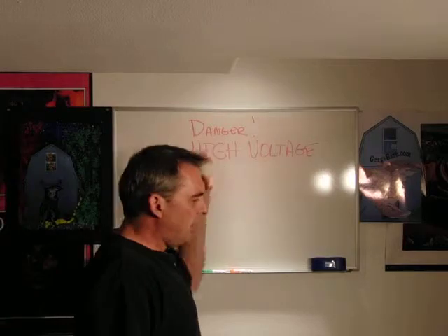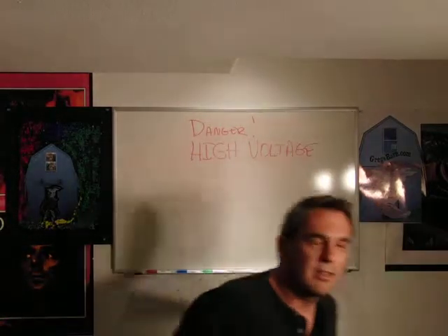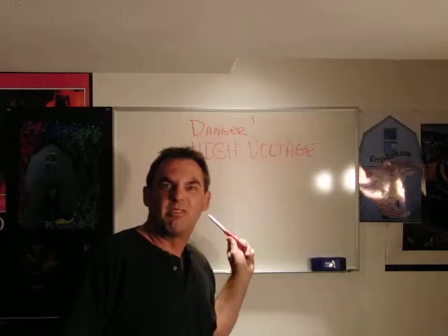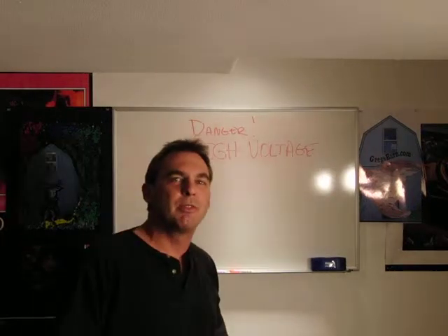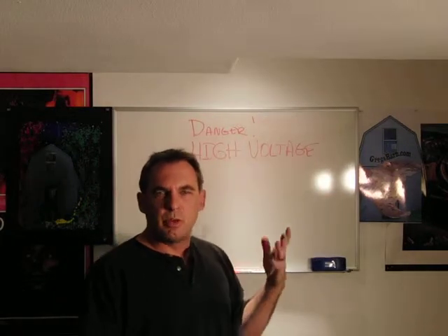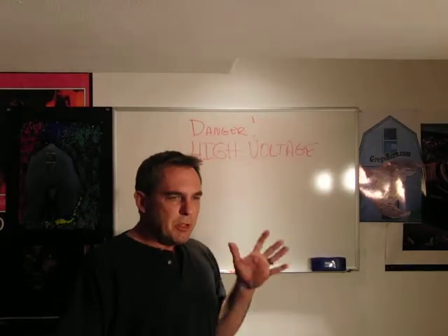This section is called 'Danger High Voltage' — you better listen. There's high voltage: DC potentials upwards of 300 volts that will cut you like a knife, and AC potentials — typically 480, sometimes 220.